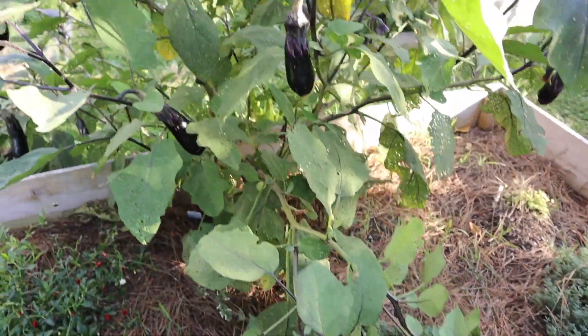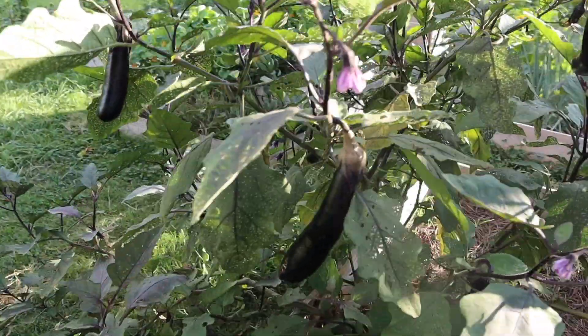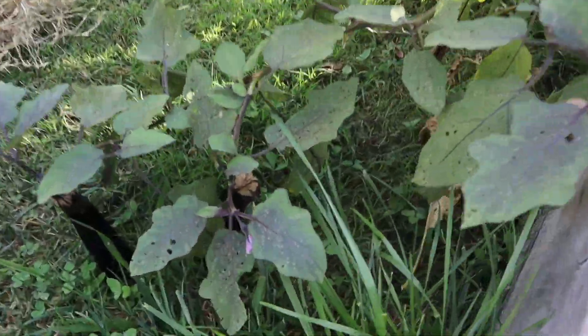Hey friends, welcome back! This is Ashley with Uncommon Roots Homestead, and today it's time to check on and dig up our sweet potatoes. Also, on my way over, we have so much eggplant — look at this plant. I swear this plant has produced more eggplant than we know what to do with in our house.